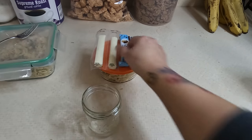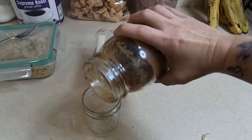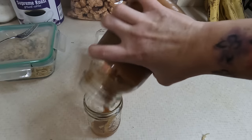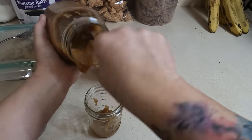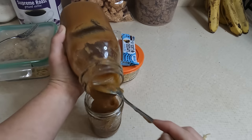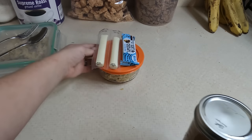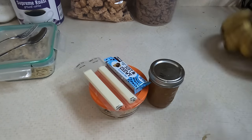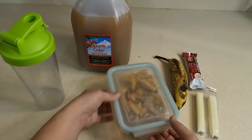He's got two cheese sticks, a vanilla bar, and I still have more of that applesauce to send with him. He also gets a banana today, and that's what's for lunch.